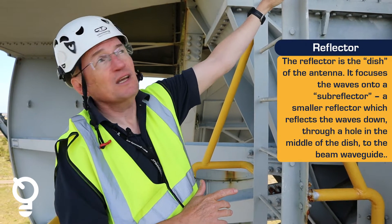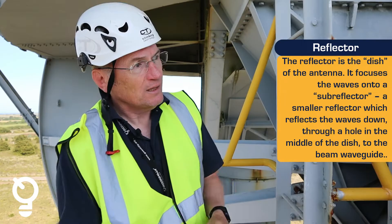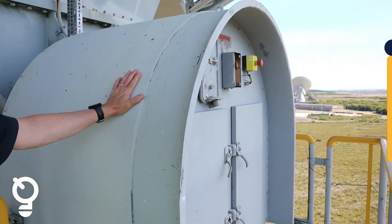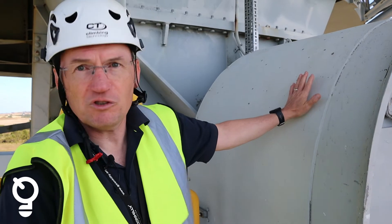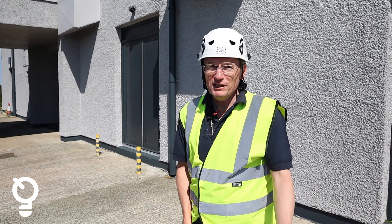It's possible to get into the reflector to carry out any maintenance we need to conduct. Inside of this housing are the encoders that tell the system where it's pointing, the end of the bearings, the pick-offs and some limits for elevation movement. Thank you for watching — that was our tour of Goonhilly 6.